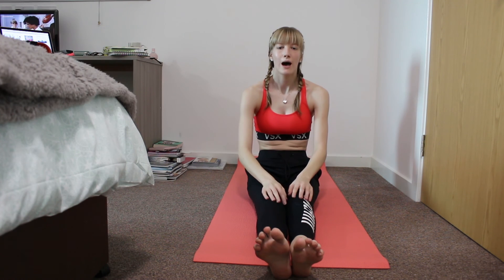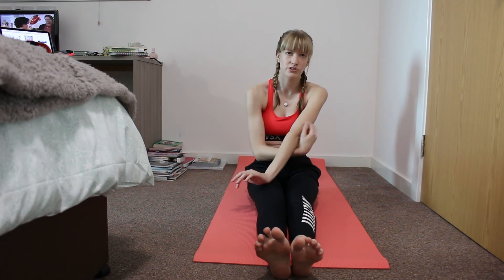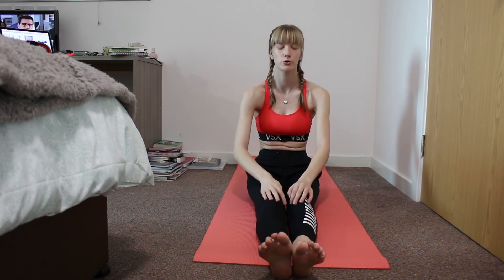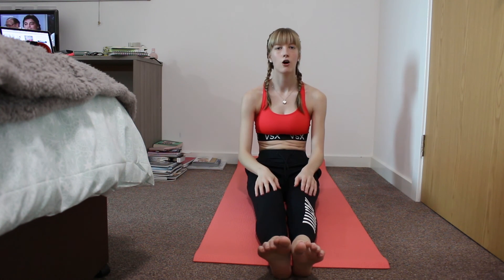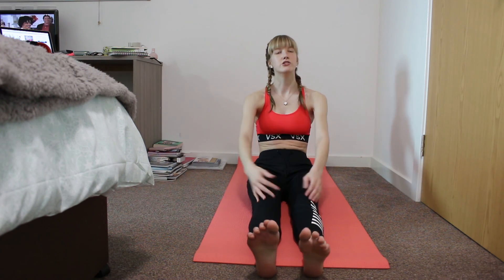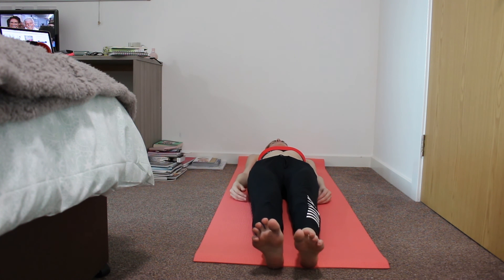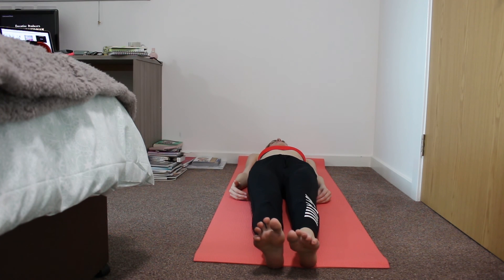Once you're happy with everything you've done, whether you've added more poses or changed them to how you feel more comfortable, just lie on your mat with your legs straight, close your eyes for about 10 minutes, and just cool down and relax. And that's it.